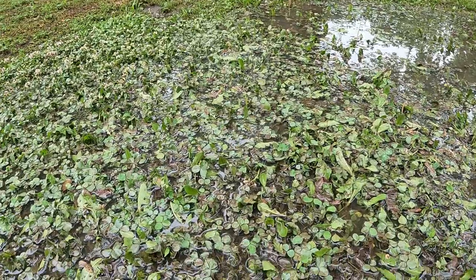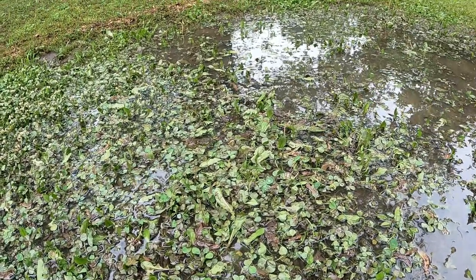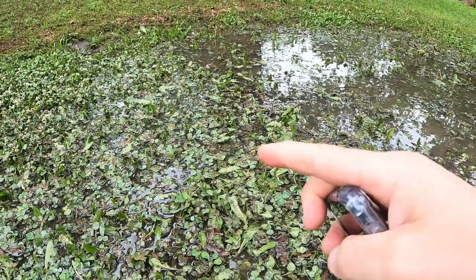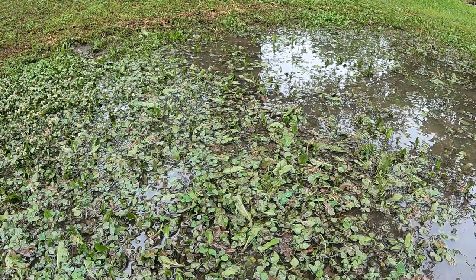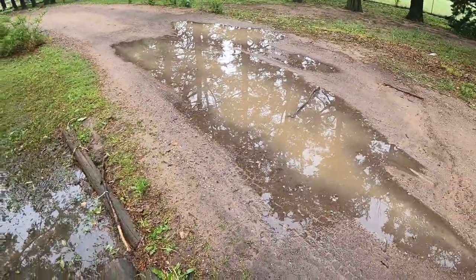I'm out here looking for something the boys lost and I found this frog. I just want to see if you guys could see because I barely — barely seen it. Let's see if I can point to him on the camera. It should be right there, just chilling in our little lake that we have here.